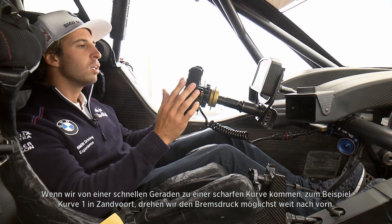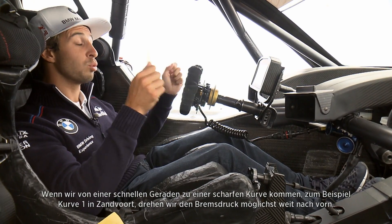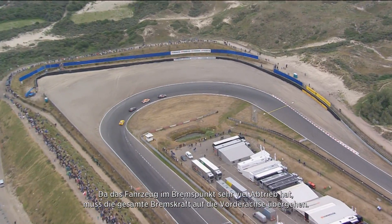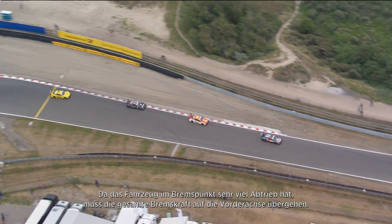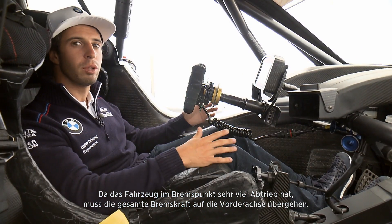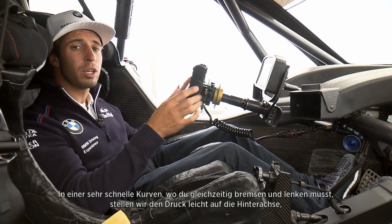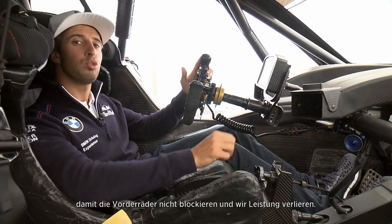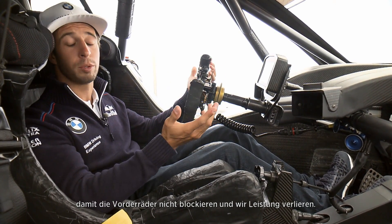Normally if you come from very high speed into a heavy braking zone with a straight steering wheel — for example Zandvoort Turn 1 — you try to bring the brake bias forwards as much as possible, because the car has downforce to handle that brake peak and really put the energy on the front tires. But if you go into a higher-speed corner where you also have steering input, you try to move it rearwards a little bit to avoid front locking and loss of performance.